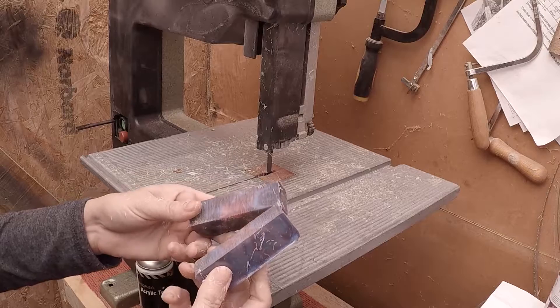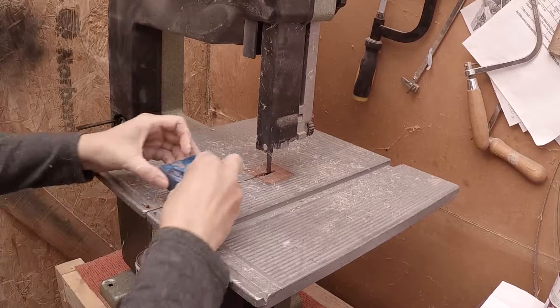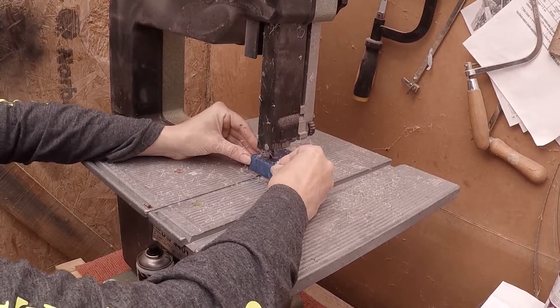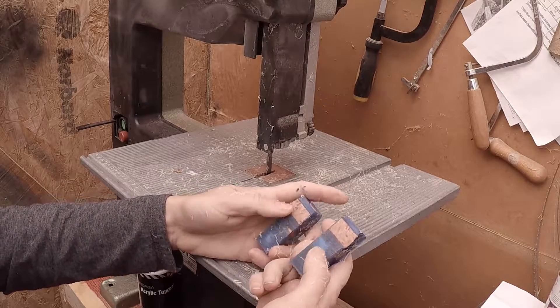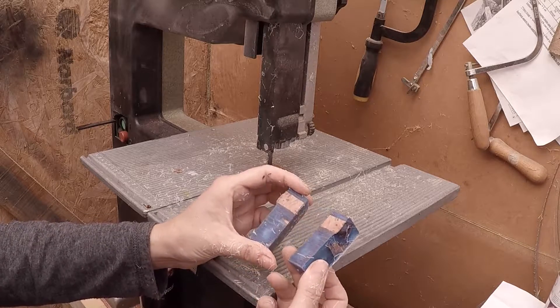This one's so good - it didn't shatter or anything. Let's go at the second one. Right, I'll go away and drill these. Let's get them on the lathe and see what they turn like.